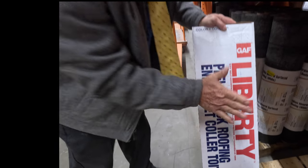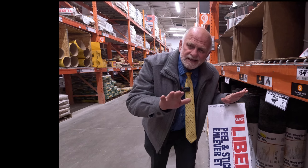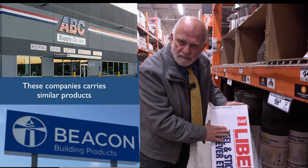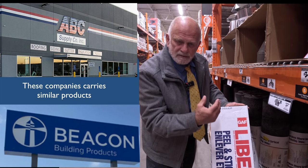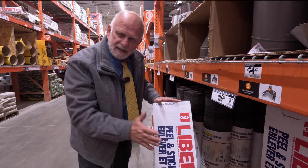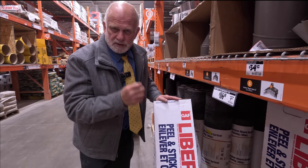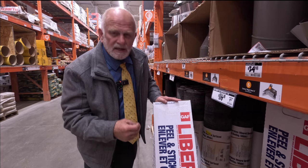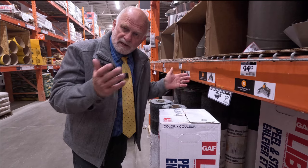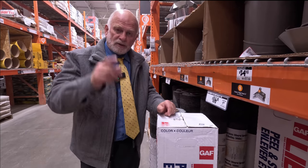It's a peel-and-stick roofing. This is the best type of roofing you can have on any slightly slanted roof. Unfortunately, they don't sell the base. These roofing products come as a system — a base and a cap sheet — but they only sell the cap sheet. You can do the roof with a cap sheet only. That's the most inexpensive roof to do, and you can do it yourself.